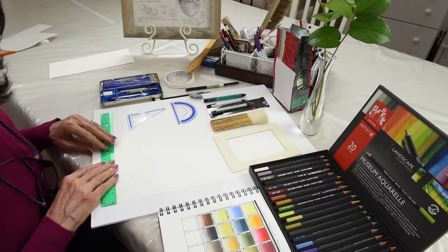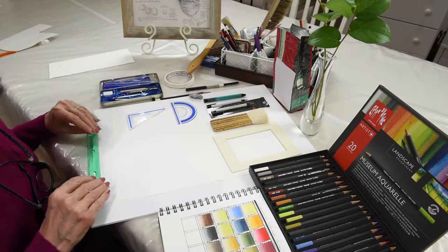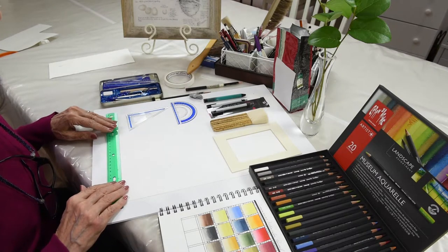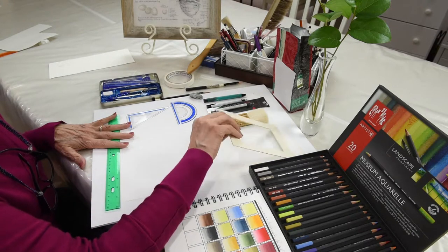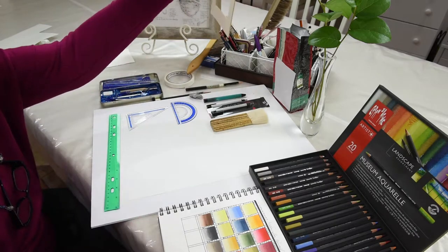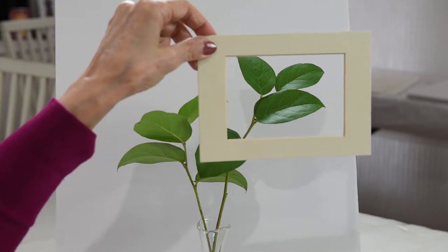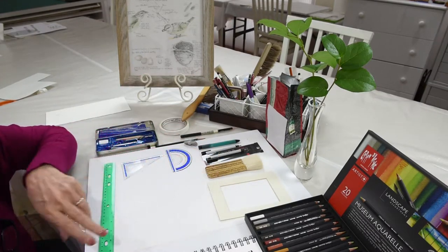We often ask ourselves, what do we need when we go out into the field to start recording plants and nature's objects? I've laid out in front of me several things that you might want to think about. First of all, this is what we call a viewfinder — it's just a little cut mat that you can get at the art store. It's really wonderful because it helps you with composition. You can hold your viewfinder up out in nature, up against the subject, and it works beautifully to see what way you would like to capture your subject.